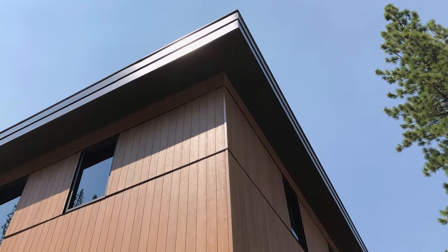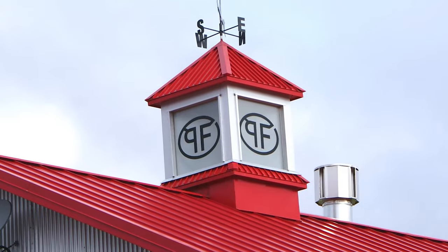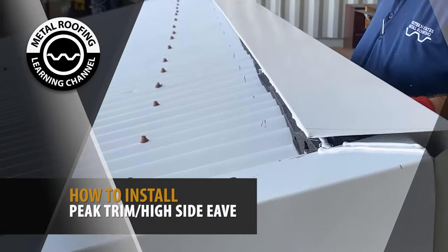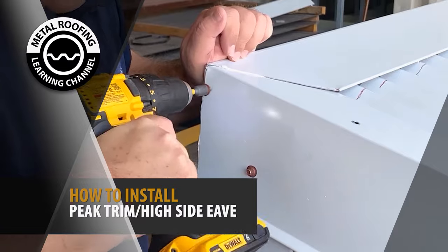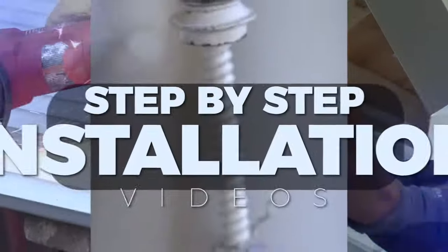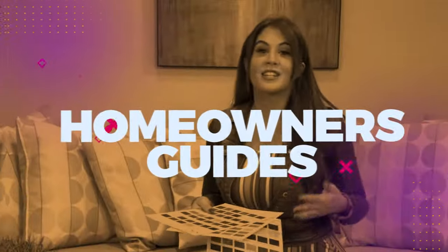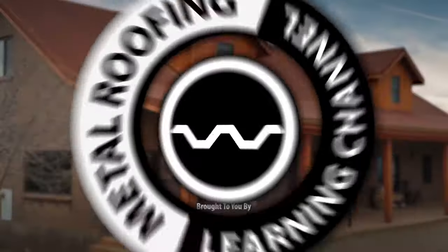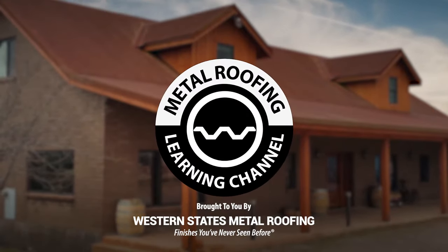Installing proper trim with your metal roof is not just for aesthetics. It also ensures your roof is effective towards protecting your home from the elements. In this video, we're going to cover how to install peak high e-flashing. This is the Metal Roofing Learning Channel, brought to you by Western States Metal Roofing.